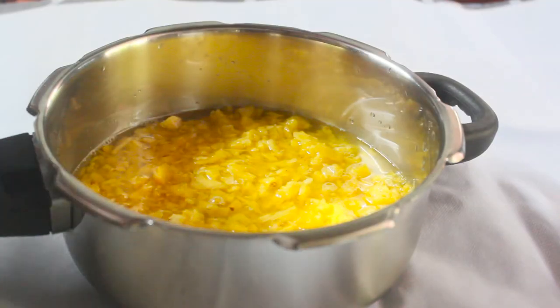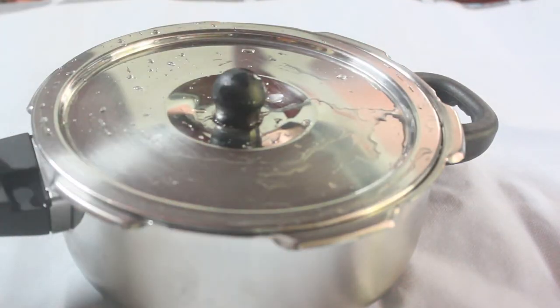Now we will pour coffee with foods. We will cook it with a cooker. I will cook it with a pressure cooker. If the pressure cooker is ready, it will be ready to cook.